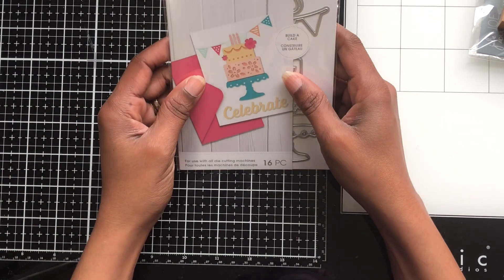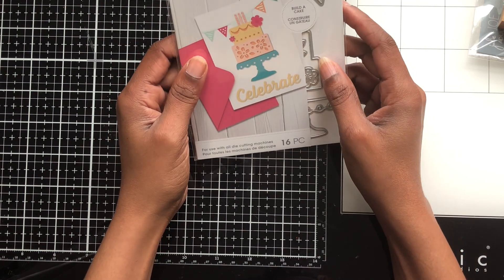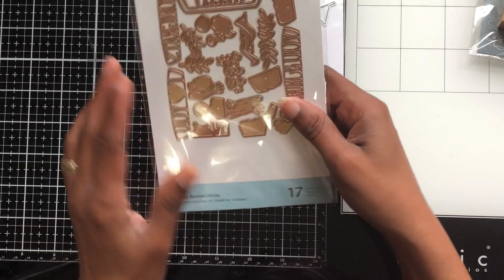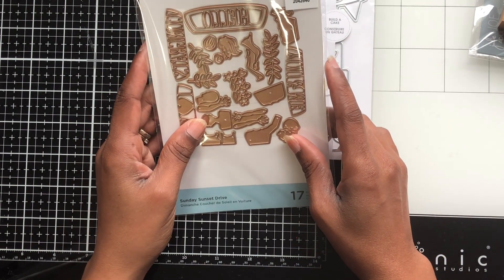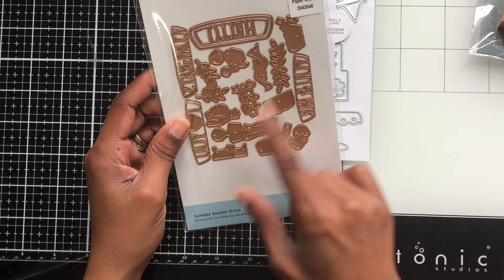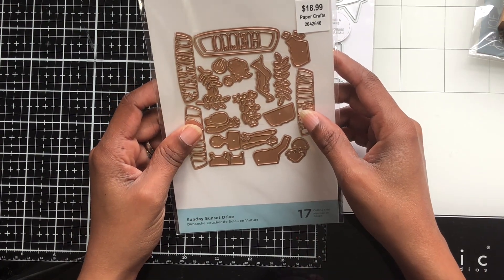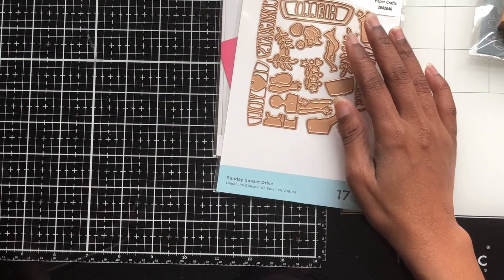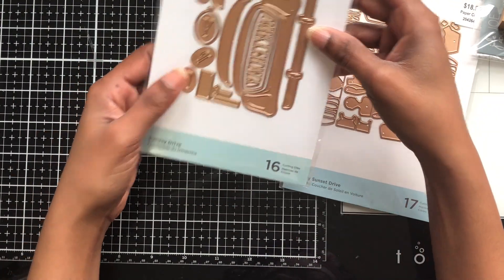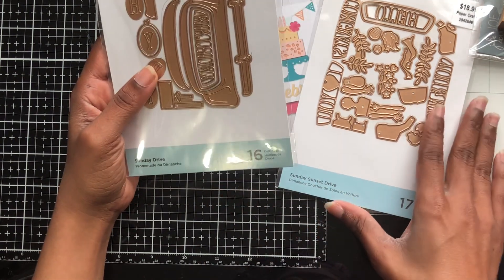I got this die set — it's a cake design — and I got it for $3.74, which was originally $15. Then I got this Anydry/Spellbinders piece. I always see this but never want to pay full price. This piece here is the add-on and I got it for $4.74, and here's the main piece — I got the main piece for $6.24.